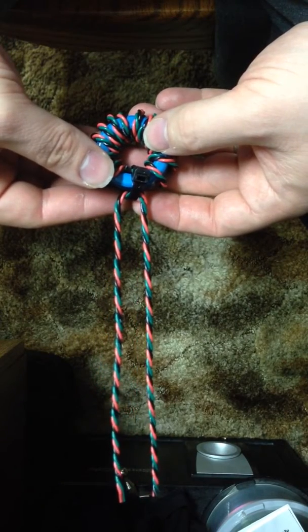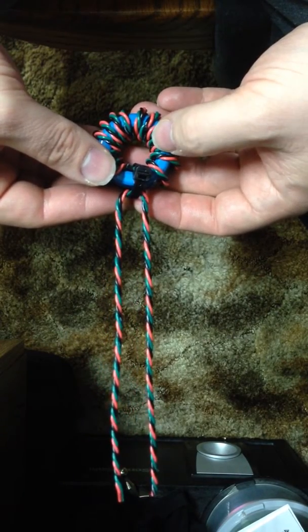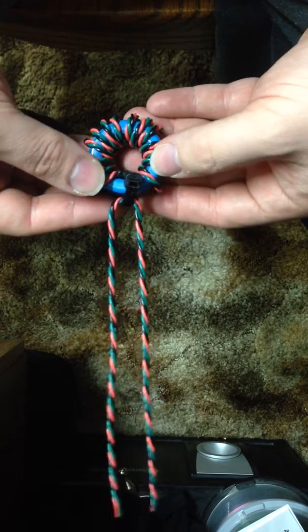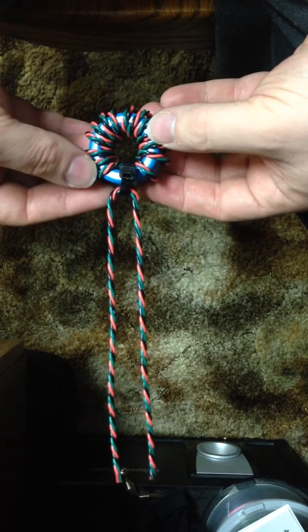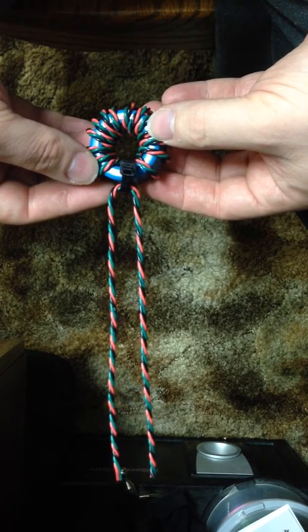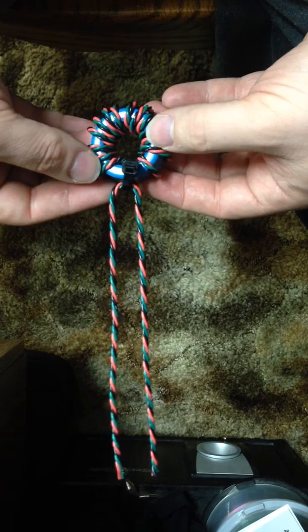Hey everyone, so this is a GDT gate drive transformer instructional video. This assumes you have your GDT almost already set and wound. It is 15 turns of 22 gauge solid core trifilar wire.